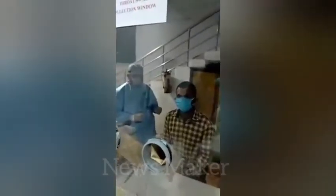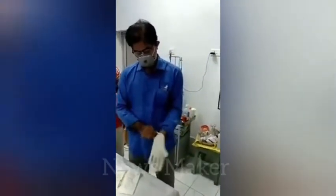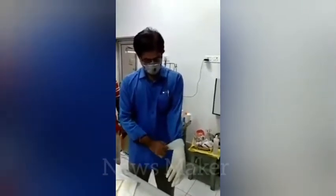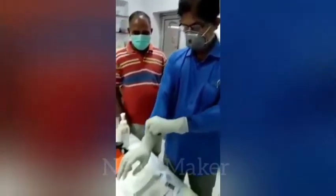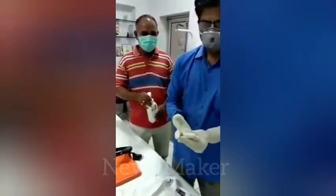This is the second case for which the sampling will be taken by Dr. Ravikant again. It's getting ready — sanitizing the hands with sanitizer.